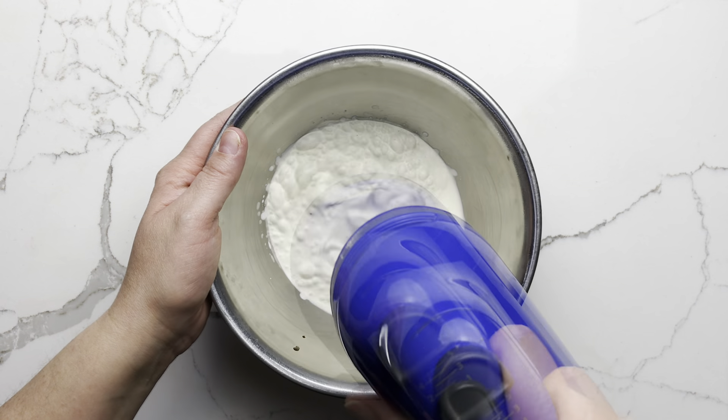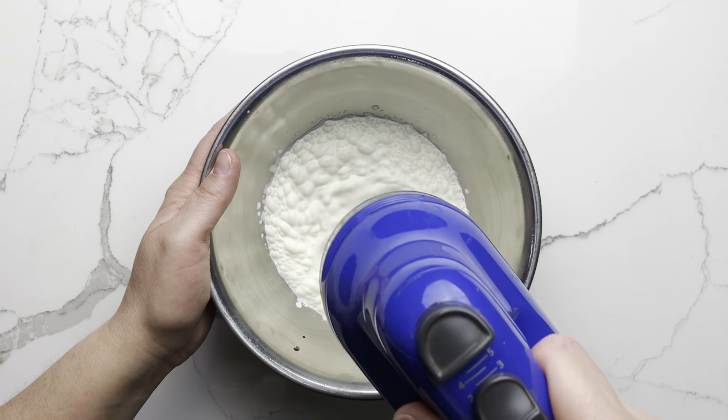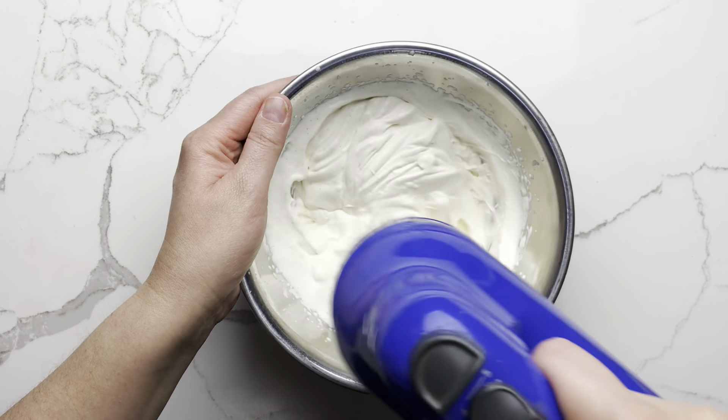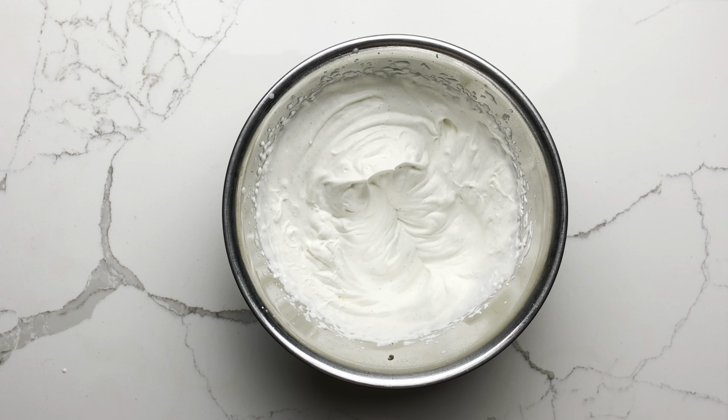Add some vanilla paste and whip the cream until thickened, then add as much or as little confectioner's sugar as you like. Continue beating until medium stiff peaks.